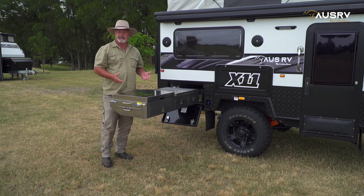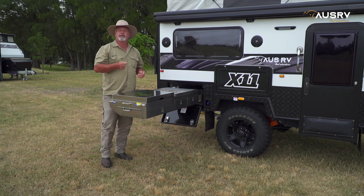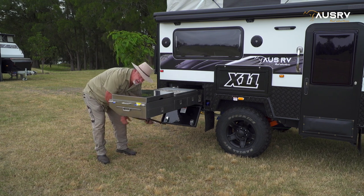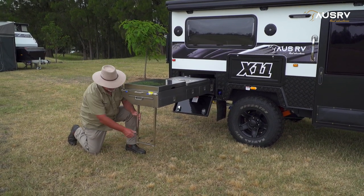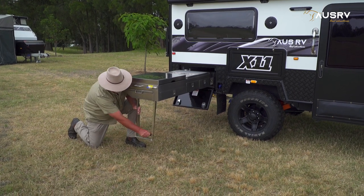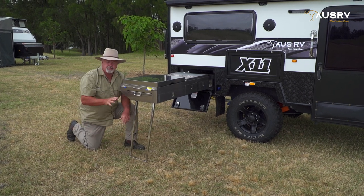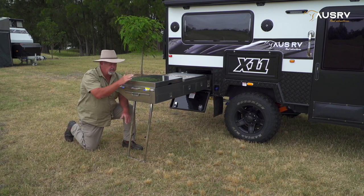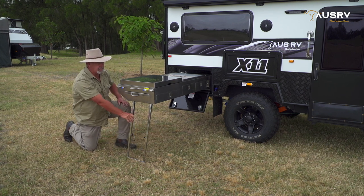Beneath the kitchen is a set of support legs. To release them there is a small sliding bolt — press the little square button in the center of that and that will release the leg. Now it's just a matter of adjusting these to support the end of the kitchen. This is an important step because when you start putting pots and pans and dutch ovens on your cooktop you don't want the weight to start trying to bend the hinges. It's very important to put that stabilizer leg down.